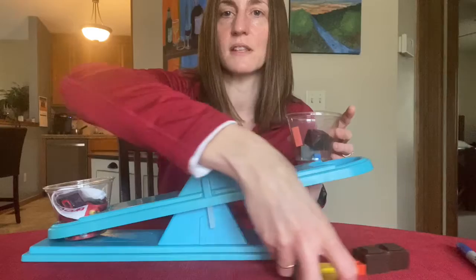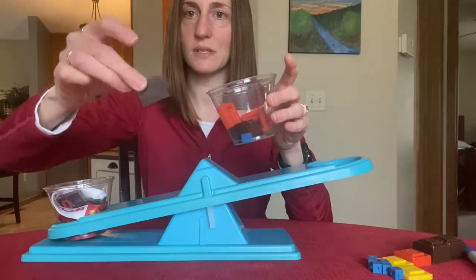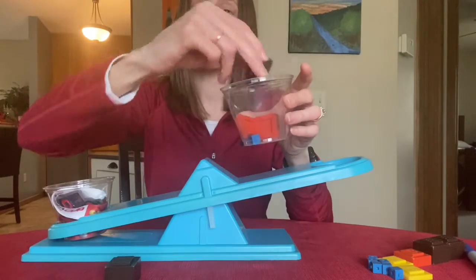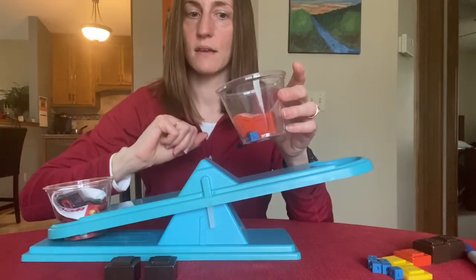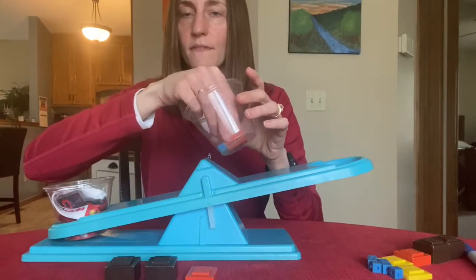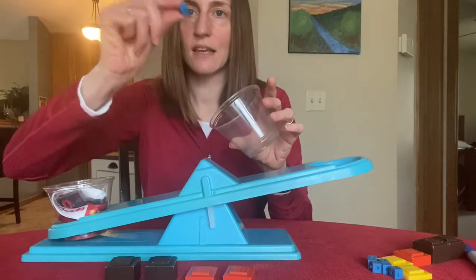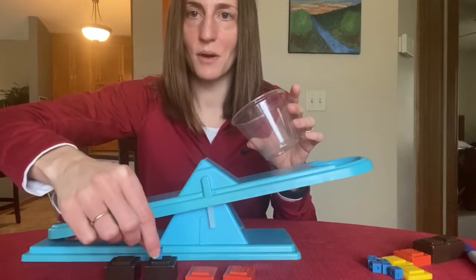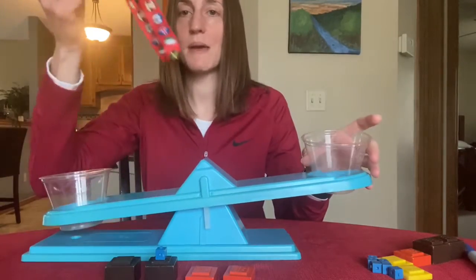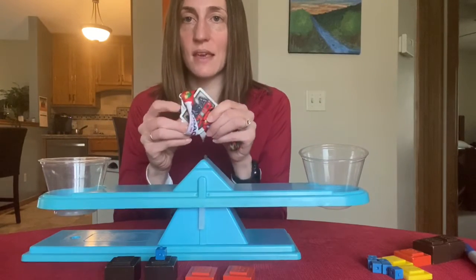Let's move these off to the side and add up how many. So it was 20, plus 20 is 40, plus 10 is 50, plus another 10 is 60, and then one little one — so 61 grams. That tells me that this metal is 61 grams in weight.